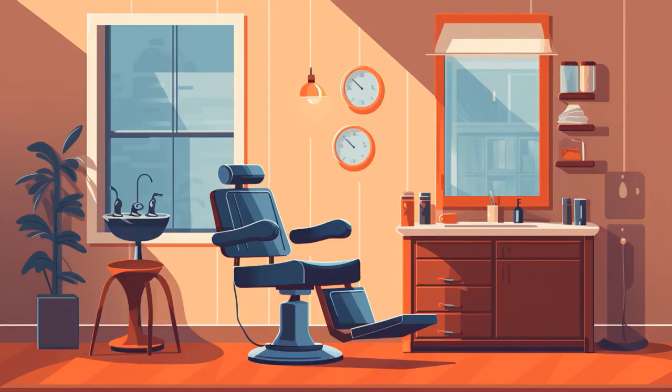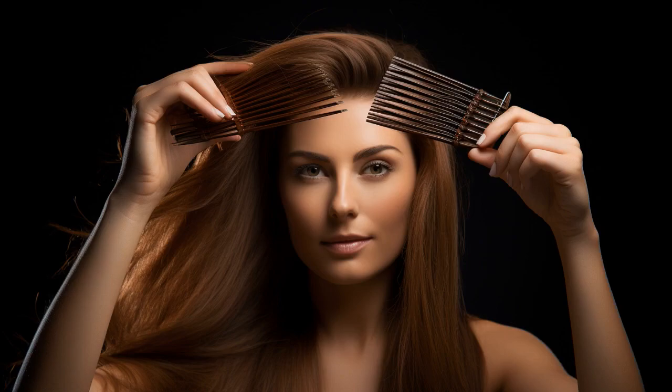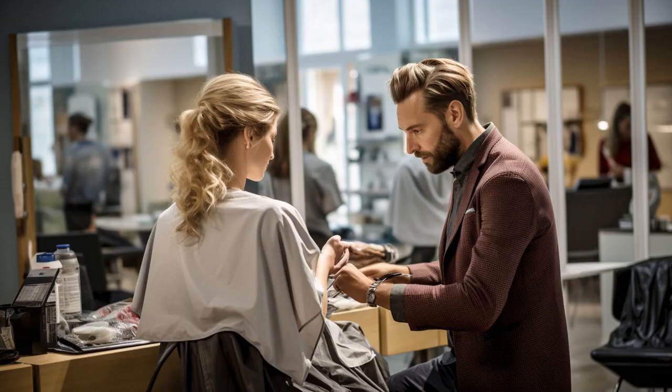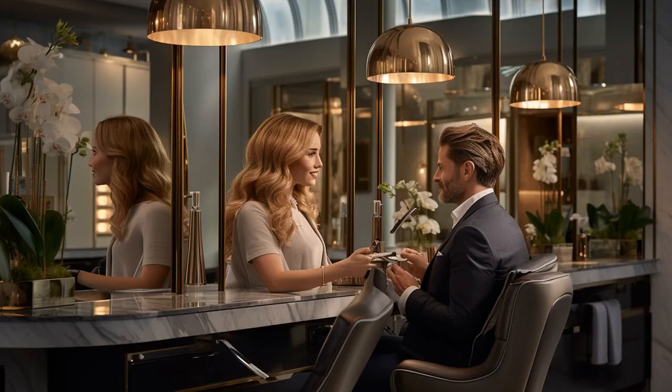Why don't seniors worry about bad haircuts at home? Because either their glasses are off and they can't see it, or their memory fails them before they get to the mirror. And now, let us explore 11 practical tips on in-home haircuts for seniors.